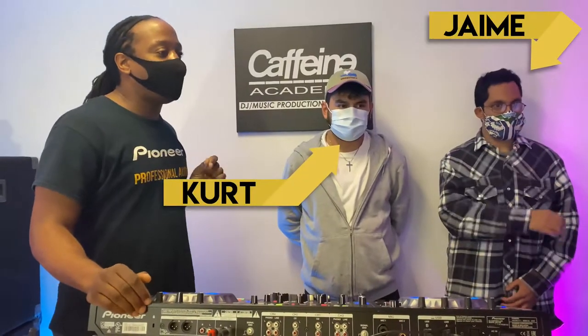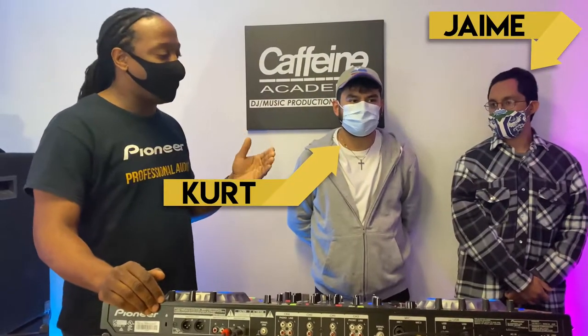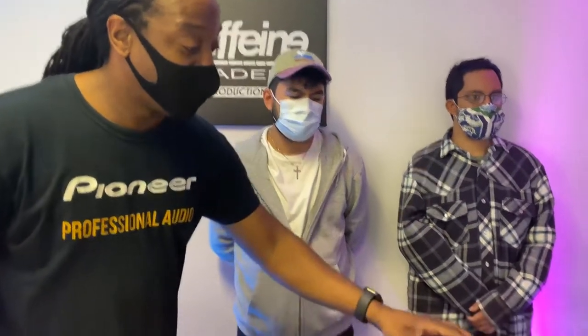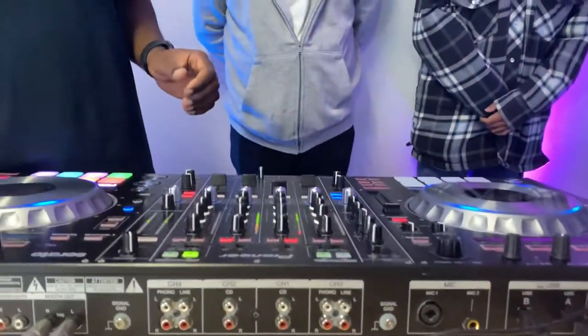So the very basics of scratching — baby scratching. The key to learning these scratches is muscle memory. The best thing to do, if you're going to have a track with a song in the background, slow it down as slow as possible. That makes it easier for you to manage. You've got to keep that on beat — everything always has to be on beat.